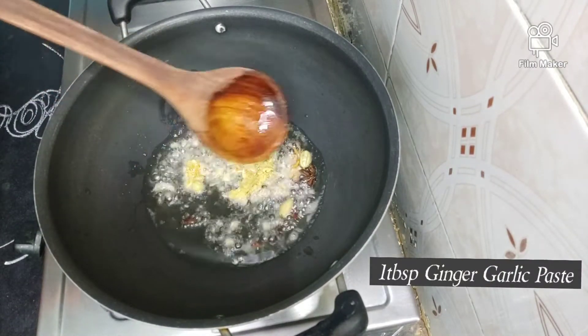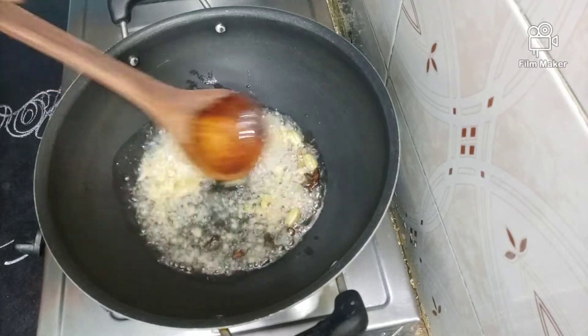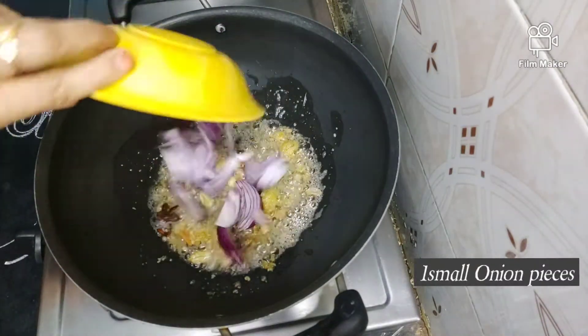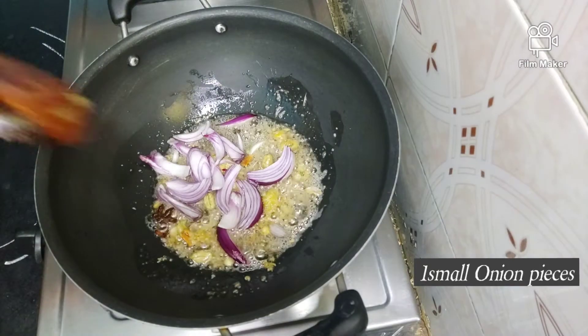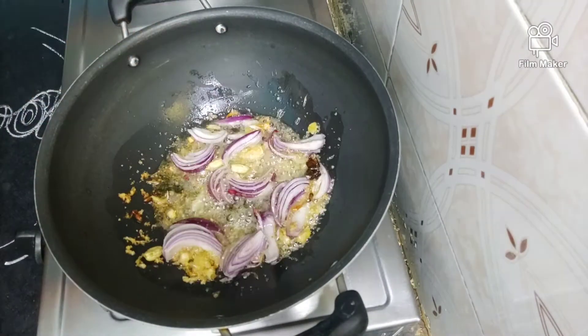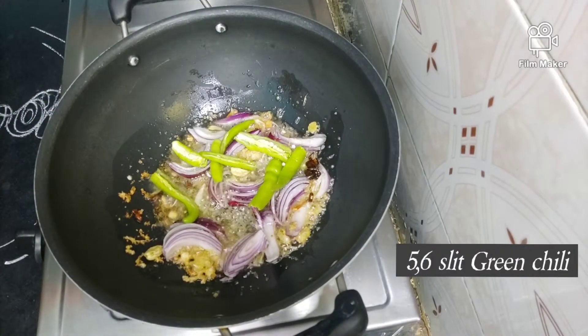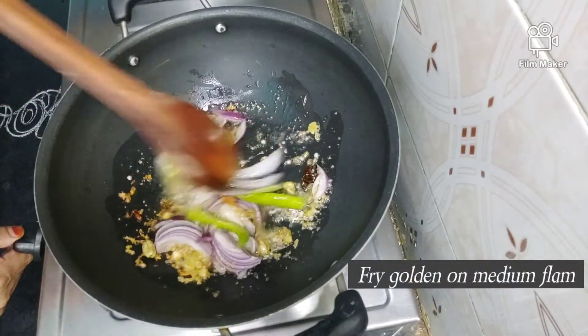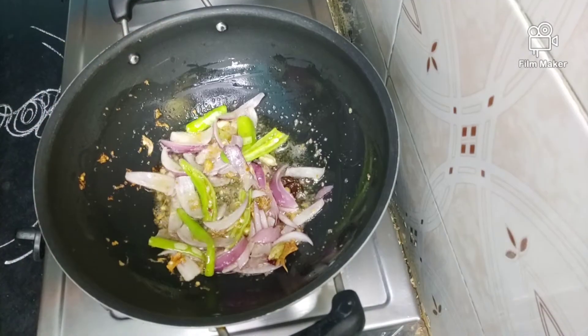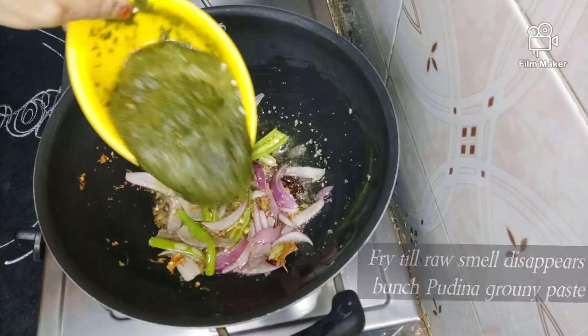I'm going to put some fish in the pan. But that's how it is! I'm going to pick some fish and cut it into pieces.